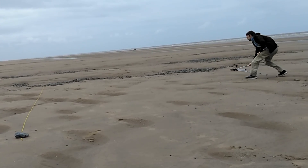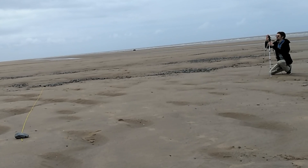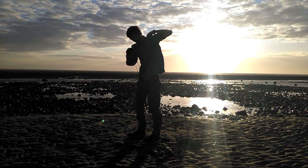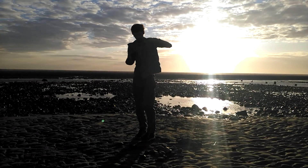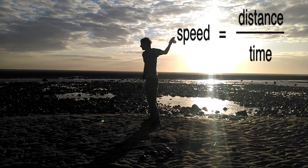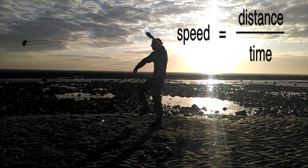A high speed camera placed more or less perpendicular to the finish line can quite easily establish visually the precise moment the projectile has traversed the minimum 10 meter shortest distance constituted by a straight line from start to finish, and also the moment the projectile is loose from the sling. Counting the frames recorded between those two events — start and finish — gives a duration.